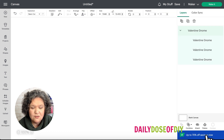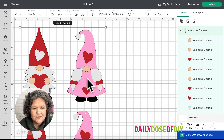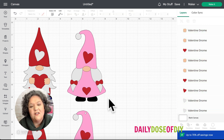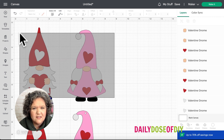You'll get two different versions of these gnomes. The first version doesn't have a hole on the top to thread string through, so if you prefer to put them on a card or something else, you'd want to choose those. First thing you want to do is ungroup on the top of the right layers menu, then you can delete the ones you don't want. I'm going to select all the top ones and hit delete.